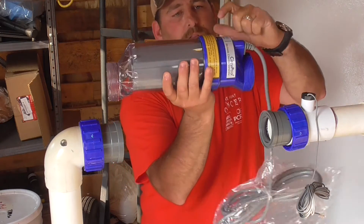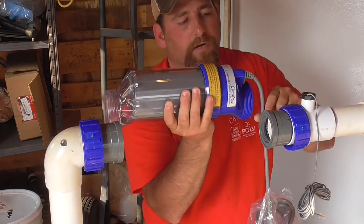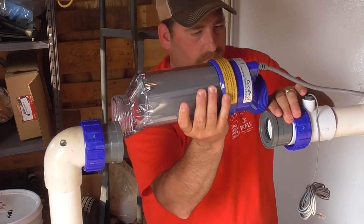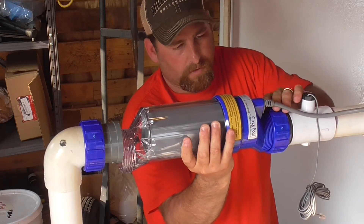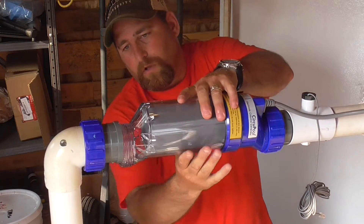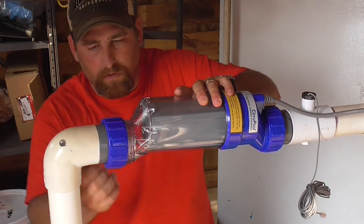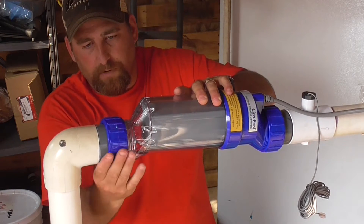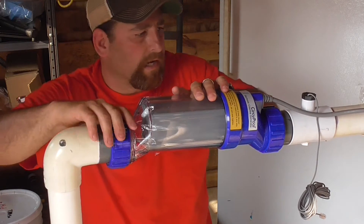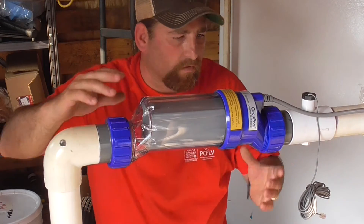The blue side direction is going to go back here towards your flow switch. That looks like a nice fit — just want to make sure that you don't cross-thread it. I don't see any gaskets or o-rings on this thing, so these just get snugged up.